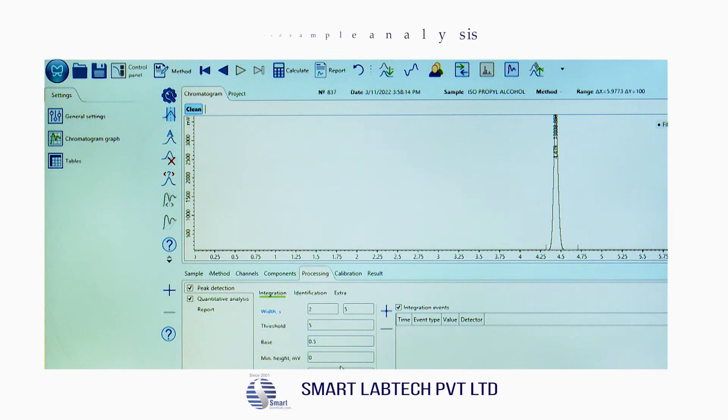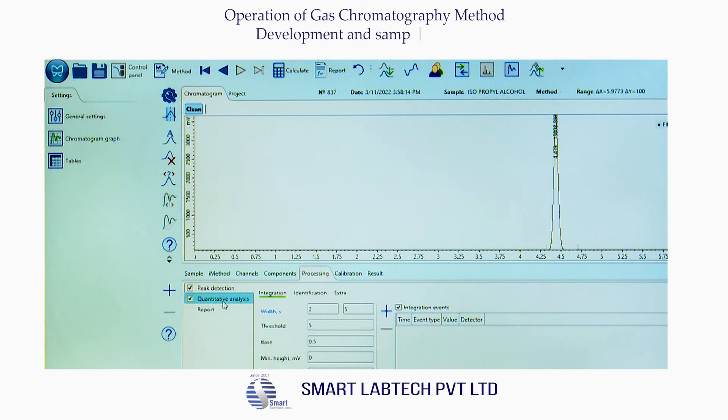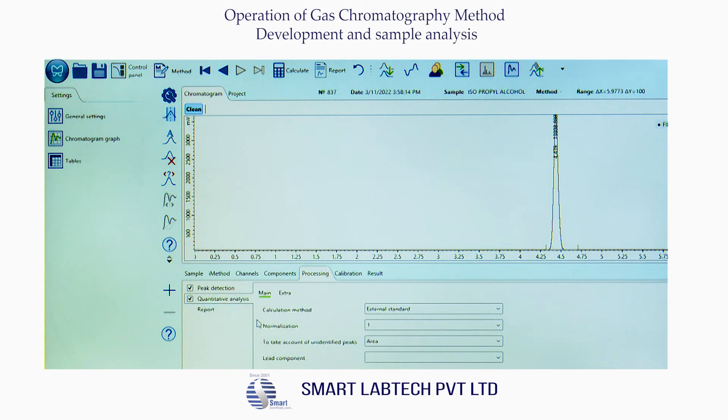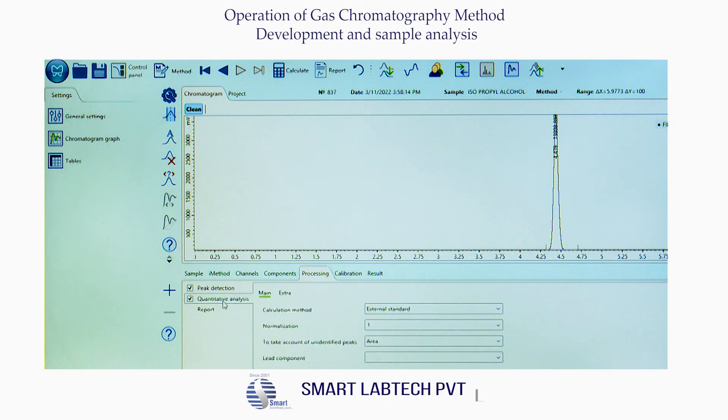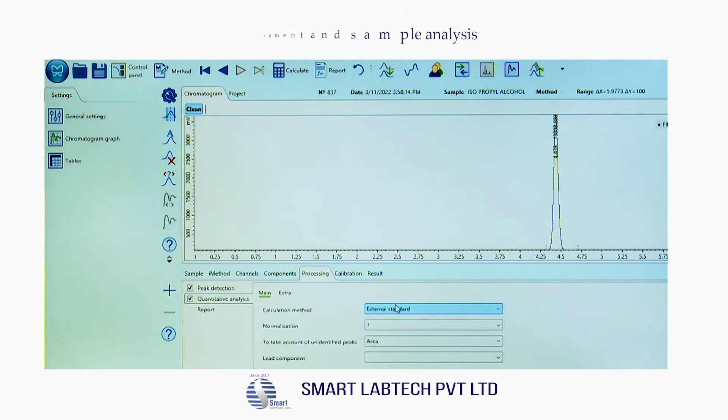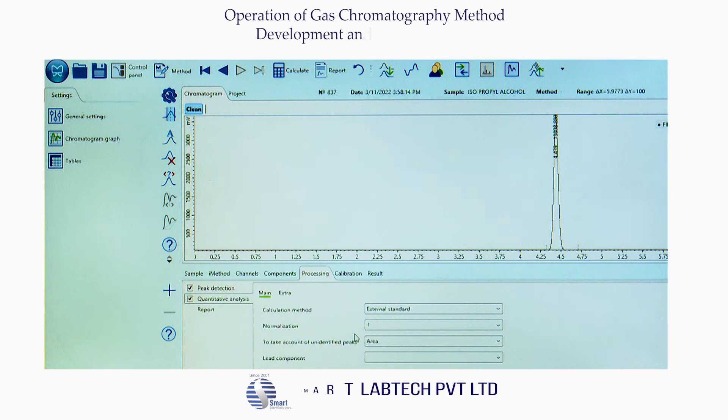Leave the minimum height blank if not required. Now under quantitative analysis, click Main. Under calculation method there are four methods available: internal standard, external standard, area percentage, and area normalization. Select external standard. Under normalization, select 'area' to take account of unidentified peaks.